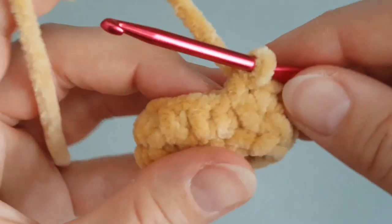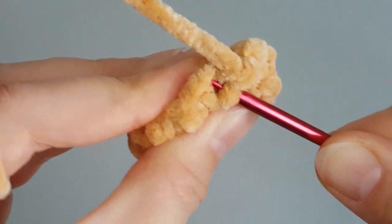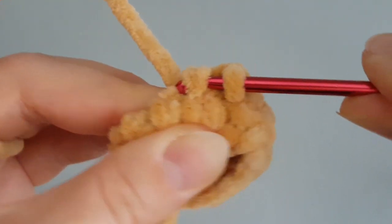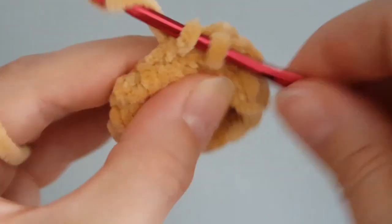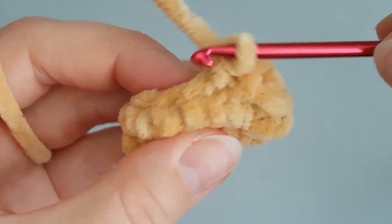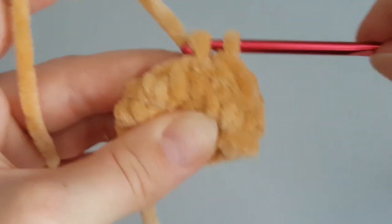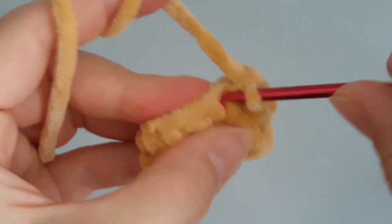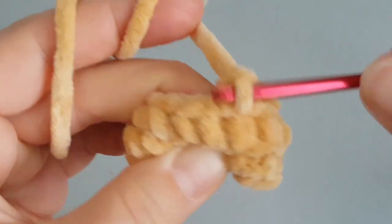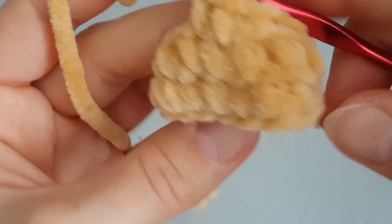In the next round we have to decrease. I'm using the invisible decrease method using just the front loops, but it's up to you if you follow me or use a better way to decrease. I've decreased once at the beginning of this round, then make just one single crochet in each stitch to the end of this round.